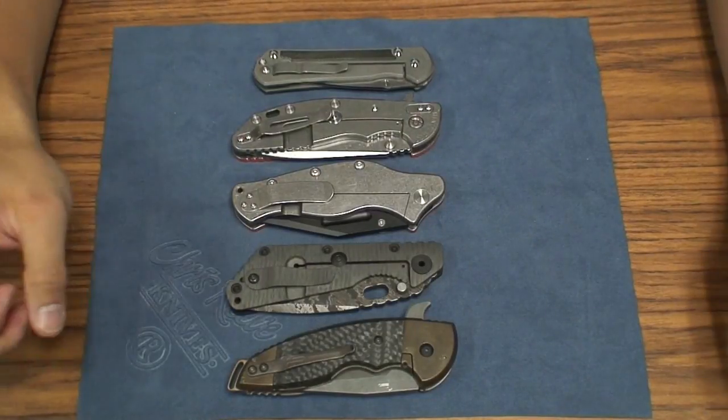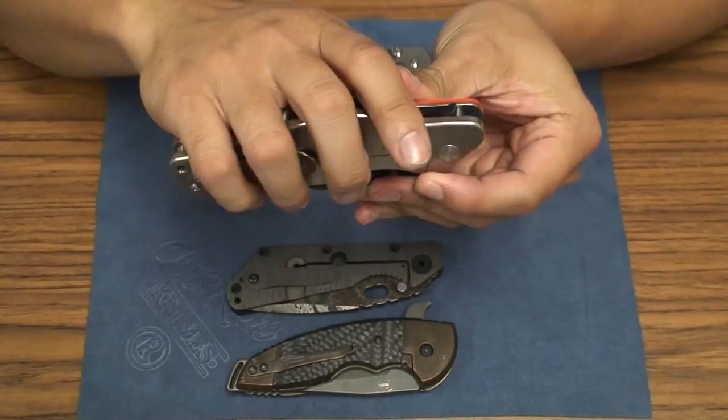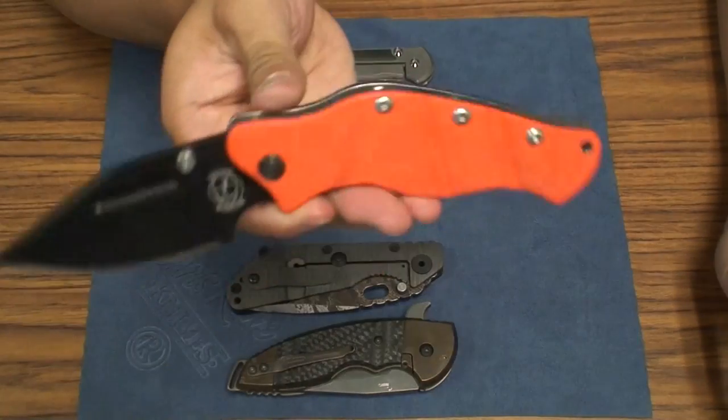What's going on YouTube? Another knife review here for you. Today we're going to be looking at the Sniper Blade Works LPC, the Lance Personal Carry.